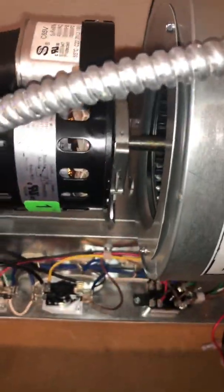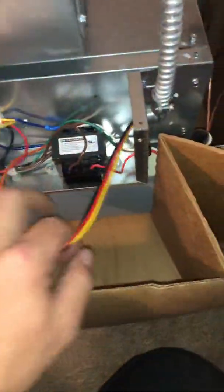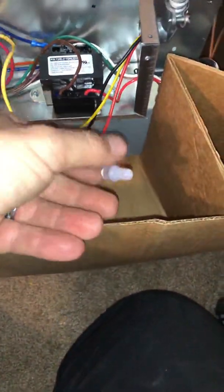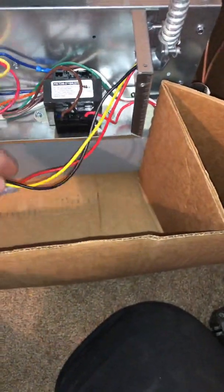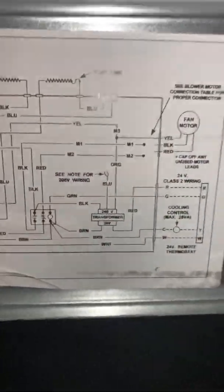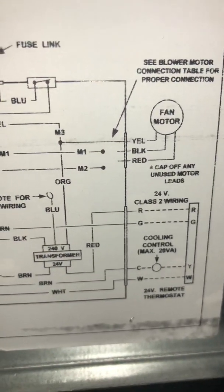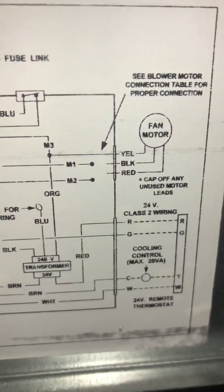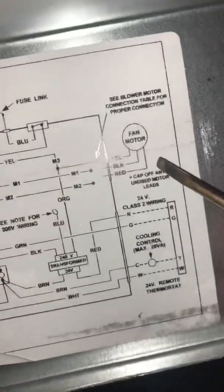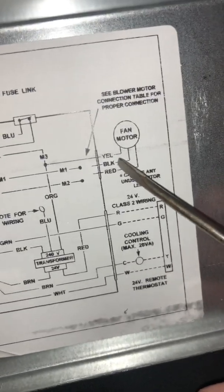This is a double-shafted motor. On this particular setup you can kind of see the wiring — your red wire, black wire, and yellow wire. If you get lost, you always have a schematic. You can see right here: fan motor, yellow, black, and red. If you're not familiar with how to use a schematic, I'll show you real quick.